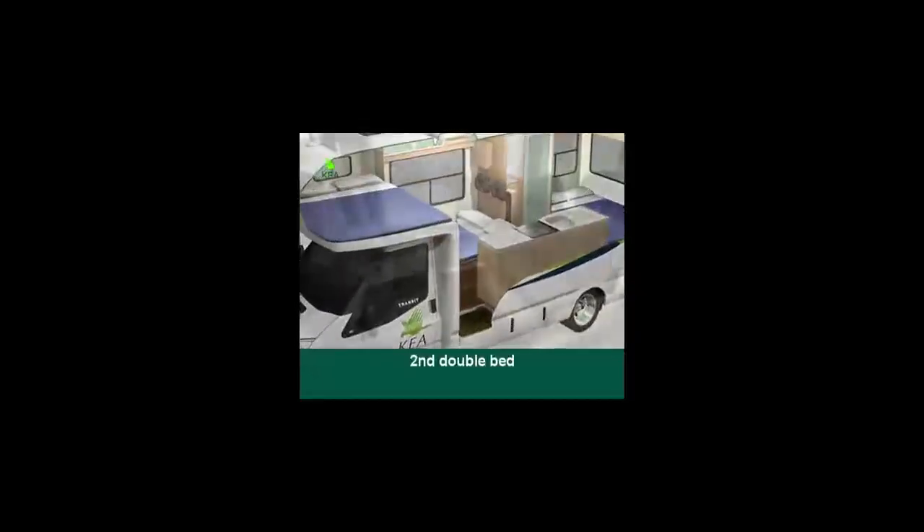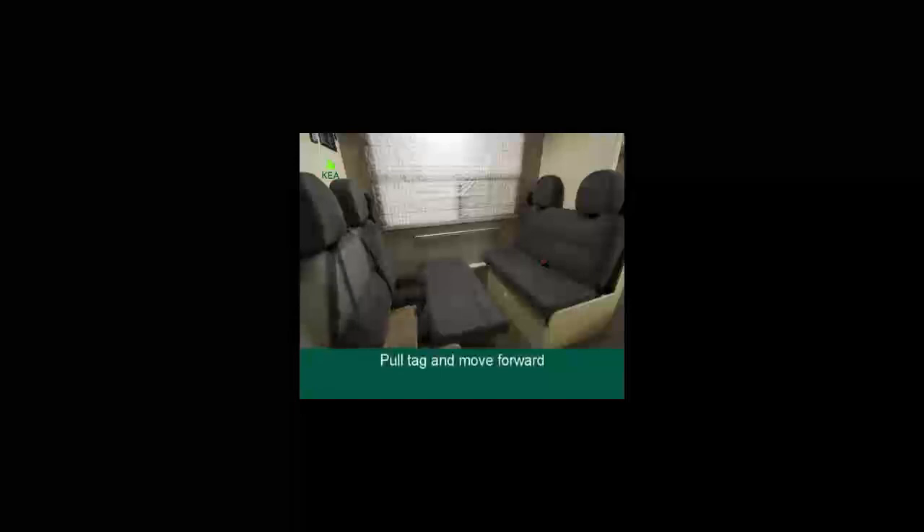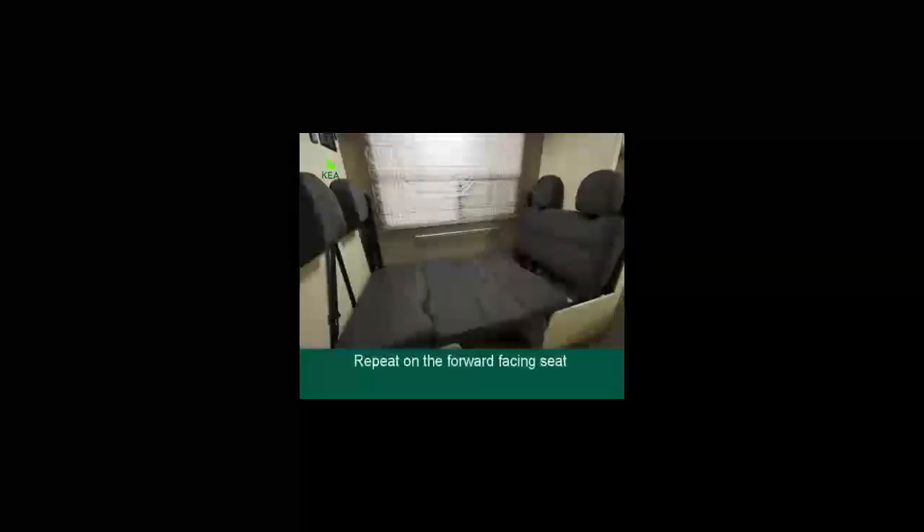The second double bed: remove the table and put it in front of the passenger seat in the cab. Lift the rear couch up and move forward. Move the seat belt of the rear-facing seat to the side. Pull the tag on the rear-facing seat, move forward then back into position, and repeat with the forward-facing seat. This bed can be made wider by pulling the sides out and inserting the extra boards stored under the seat.